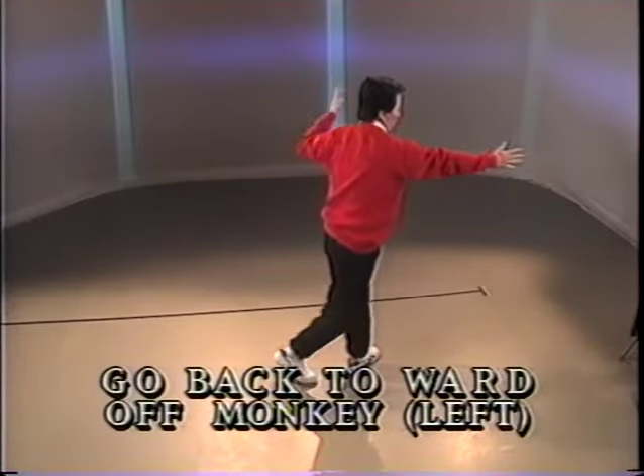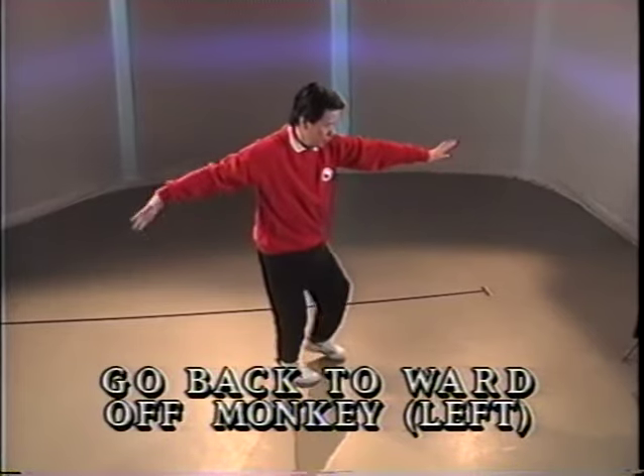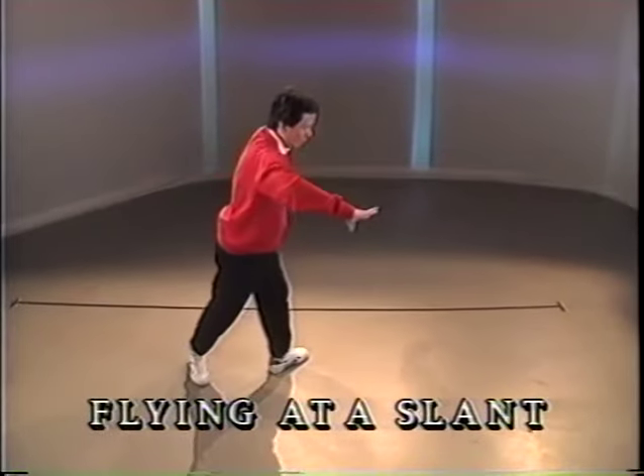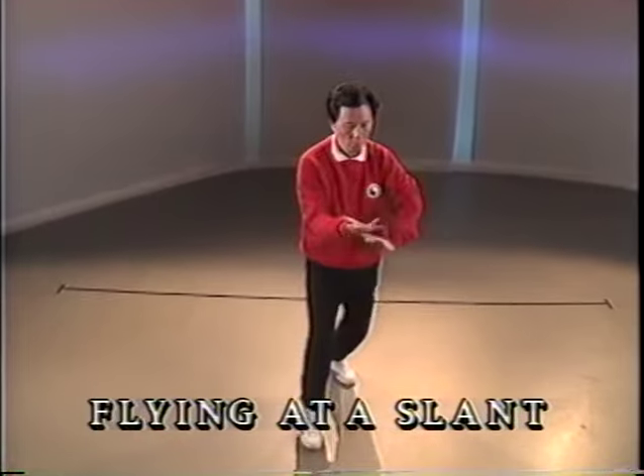Open. Half step back. Push. Open. Half step back and push. Open the arms. Full step. Turn. Hold the ball. Step and reach out.